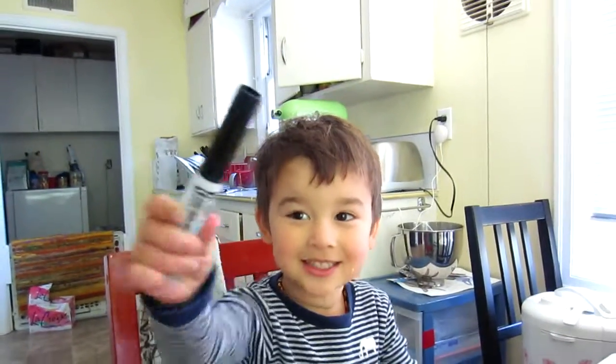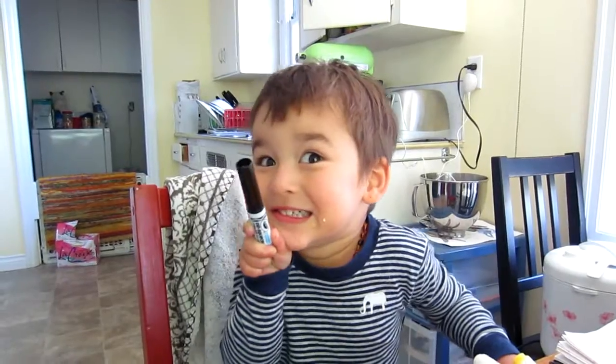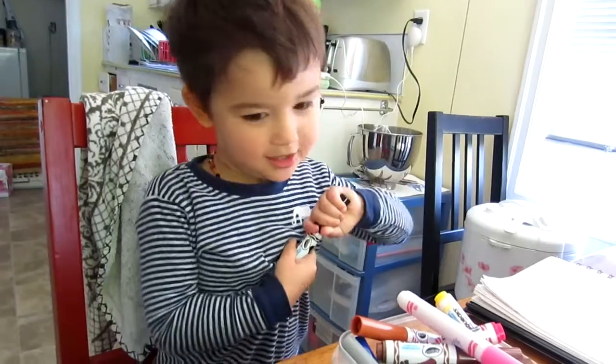Black. Wow. Can you draw with the black? On this.